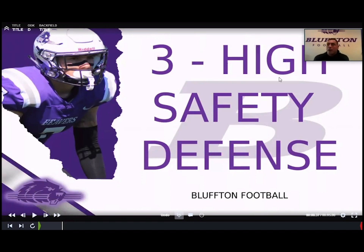Today I'm going to talk more about the three-high safety defense and really get into the run fits side of it. The first video covered some of the coverage aspects. Today I'm going to touch on fitting up 10 personnel run, some 11 personnel gap scheme, and also get into some of the 12 personnel run fits. Some questions come up about whether it looks great against spread stuff, but how are you lining up to defend 12 personnel, pro formations, and 21 as well.